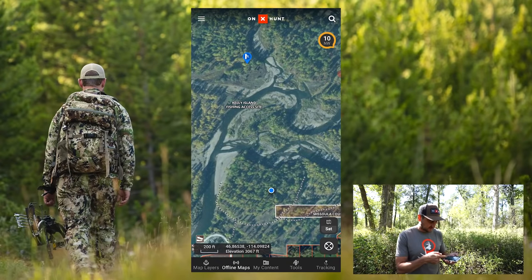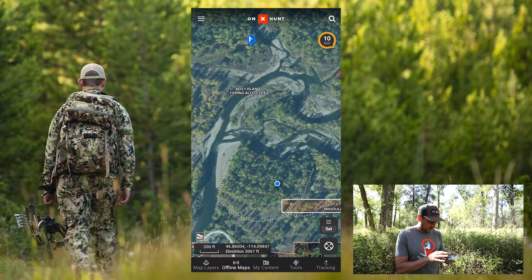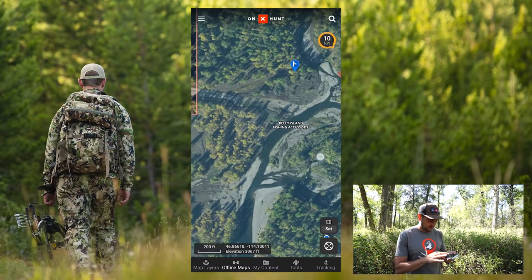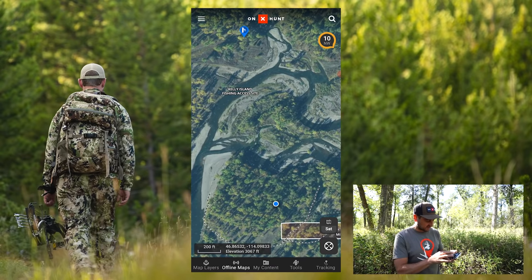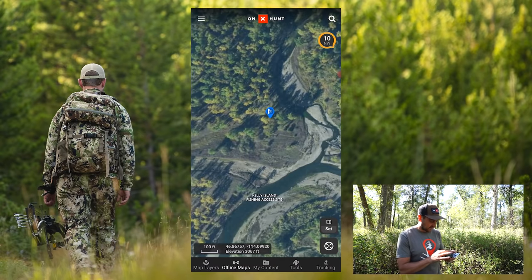The first thing you'll see here is the blue dot right here at the bottom. That represents where we're standing right here on this property. In this use case, I want to get to my tree stand up here on the north side of this property — I've got it marked here with this blue icon.